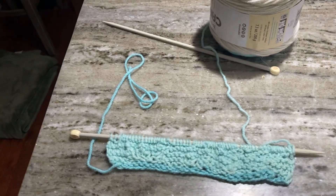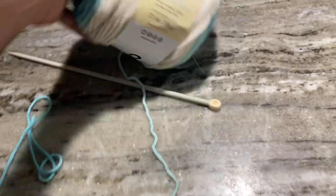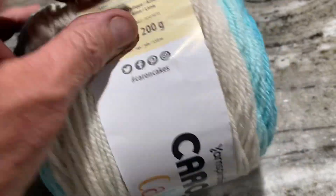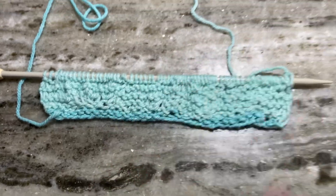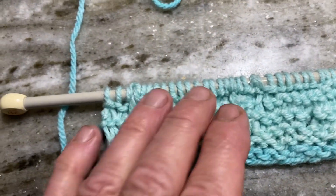Good morning everybody. Here's my mess, just so we all know where we are. That is the wool I'm using — it's the big cakes kind that pulls out of the middle. From here it looks great, but if you come in closer, you can see it's quite a mess.